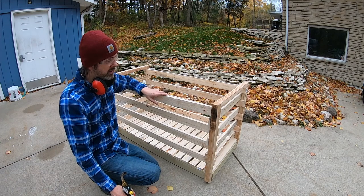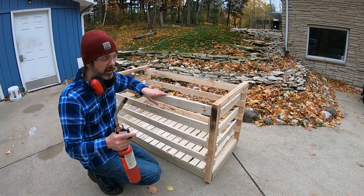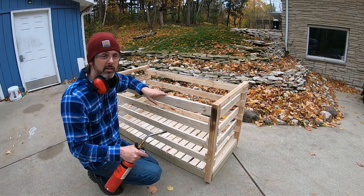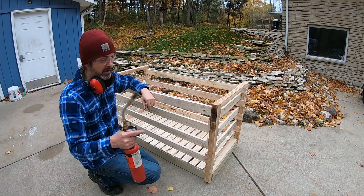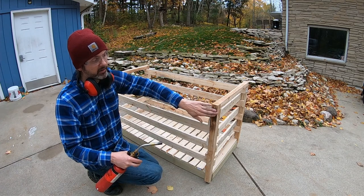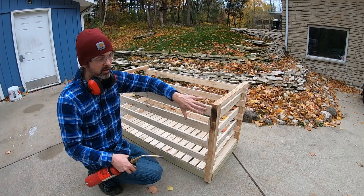That didn't take too long — pretty easy, just stapled it together. It doesn't need to be really heavy duty. What I'm going to do is weatherproof it using the Japanese preservation technique Shou Sugi Ban — I might be mispronouncing that — but basically you just torch the wood and it tightens up the cells on the exterior, which doesn't allow water to get in as well.